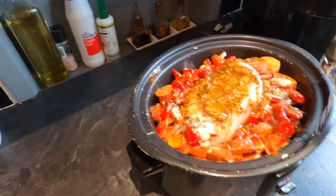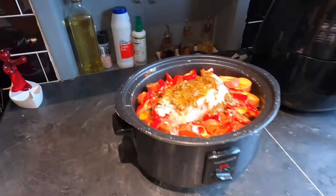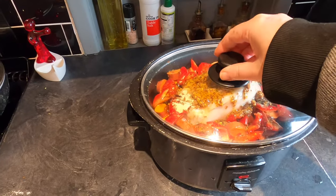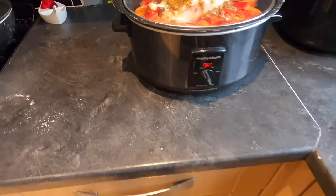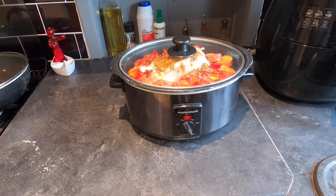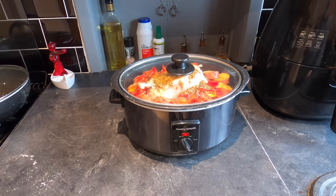Next I'm going to add a pint of water around the edges. That's looking pretty good to me. So the lid goes on and fits nicely. I'm going to put this on high for the first hour, then turn it down to medium for an hour, and then leave it on low for a good three or four hours. I'll come back with an update when this is going.